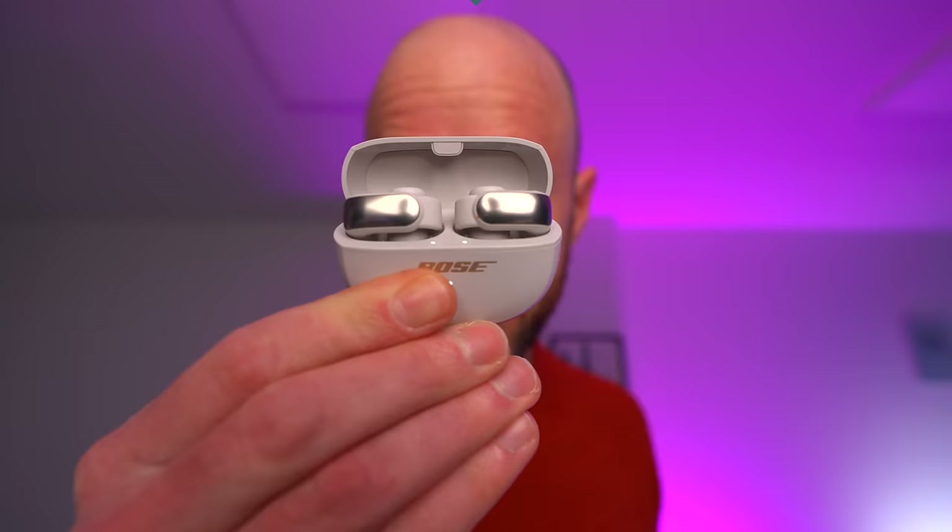I bet you've never seen a pair of Bose earbuds like this before.